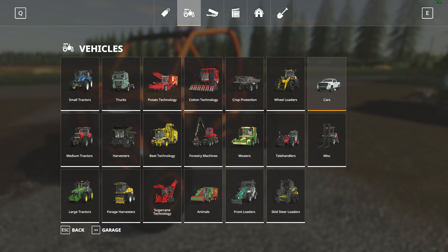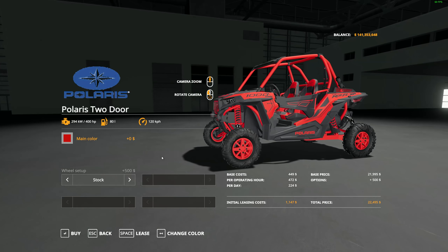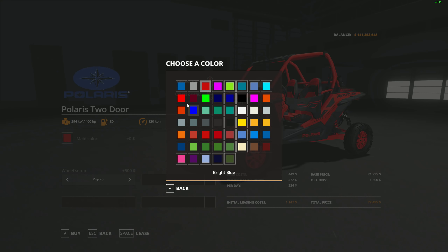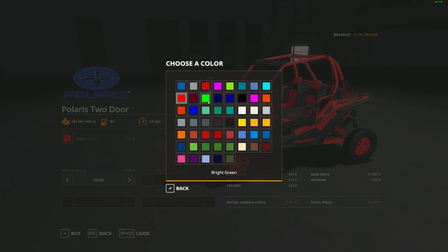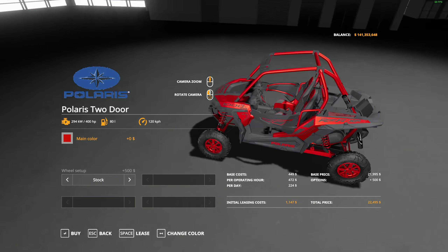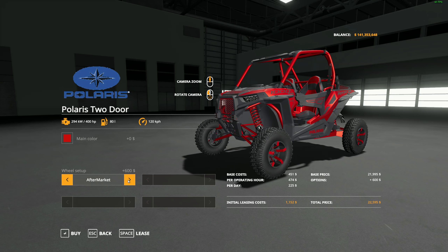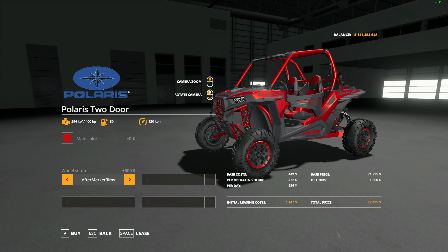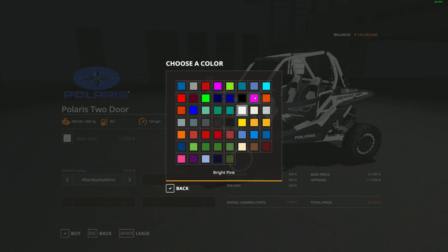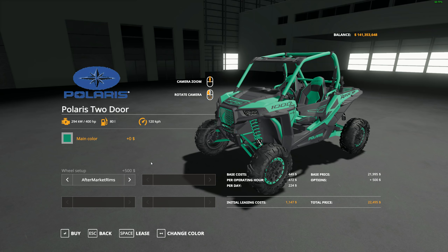Let's go over to the shop under cars, all the way to the end — there it is. Look at that thing, it's just awesome. It comes in red right off the bat, doesn't look too great in that color. But look at the palette of colors to choose from here — some of these are kind of metallic too. That one kind of has that look to it, but the thing is beautiful. You can change the tires from stock to aftermarket, and then the aftermarket rims — I like the aftermarket rims. But it looks great in a bunch of colors.